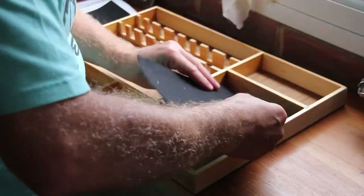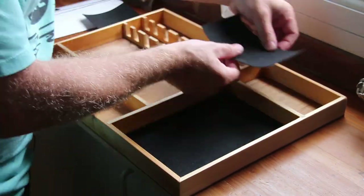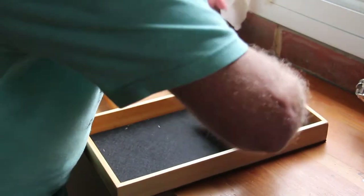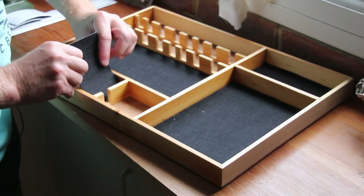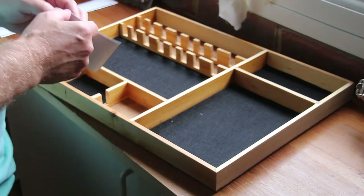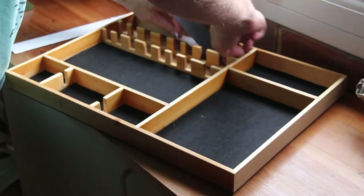All that's left now is to line the trays and for that I'm using some sticky back felt. I have to say it's applying a lot better than I expected — this stuff is very very sticky and I'm not getting any bubbles. Now the last piece.